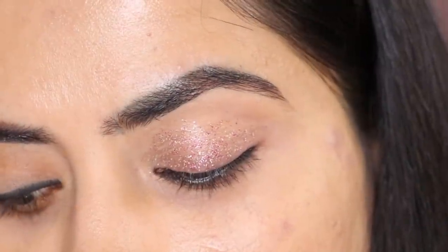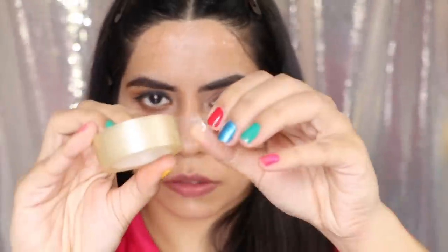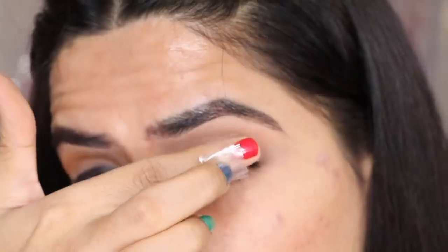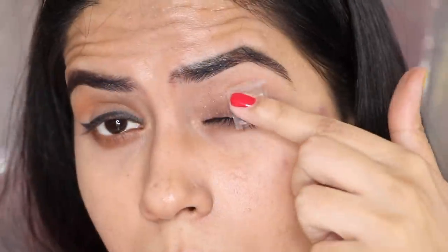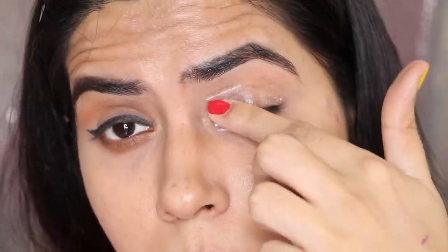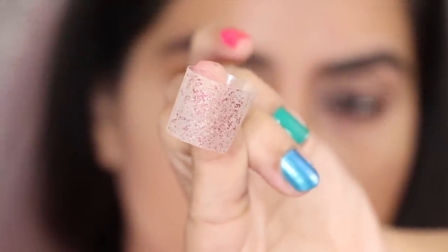For my next hack, if you have put glitter eyeshadows, the best way you can remove it is to use a cello tape. Put it on your fingers, then remove your glitters with it. With the makeup remover you can remove the rest afterwards. First remove your glitters with the tape, then use a makeup remover — otherwise glitter will fall on the whole face and it will be difficult to remove. Try this hack.